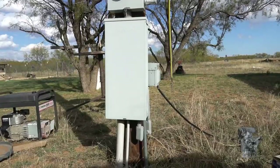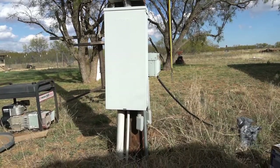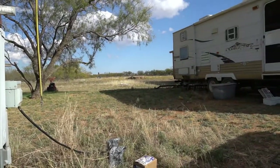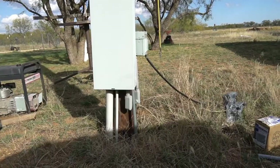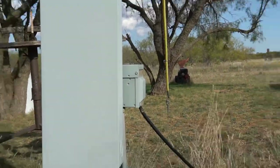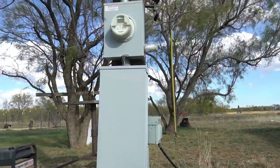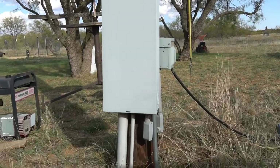Hey guys, Jungle Explorer here. Today I'm going to be installing an RV outlet on an existing panel. I already have one RV outlet here, but I have a lot of people coming in for Thanksgiving and only one RV outlet. I'm going to be adding an additional one below the main breaker box, connected to my light pole, and I'll walk you through that process.